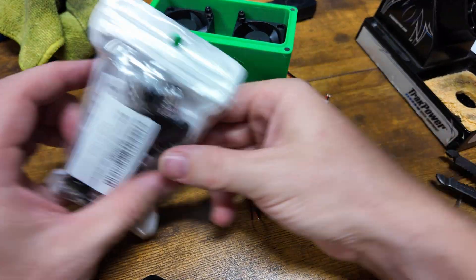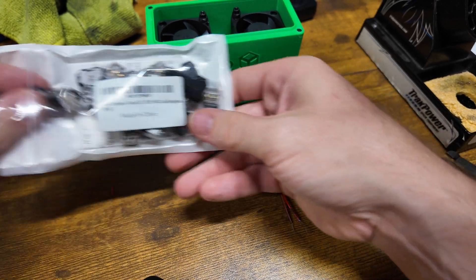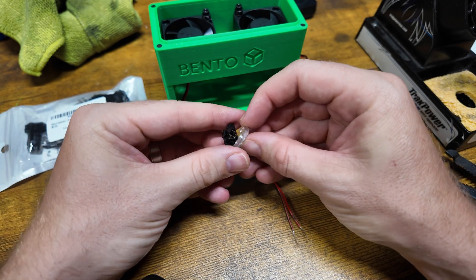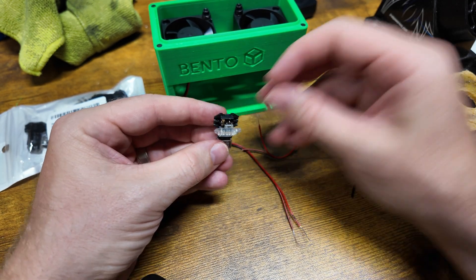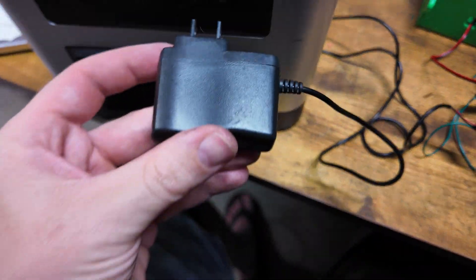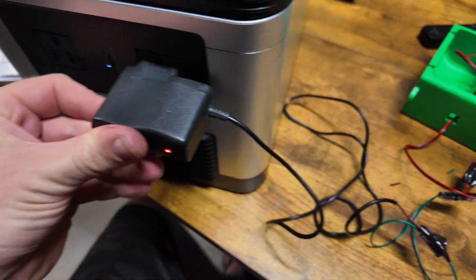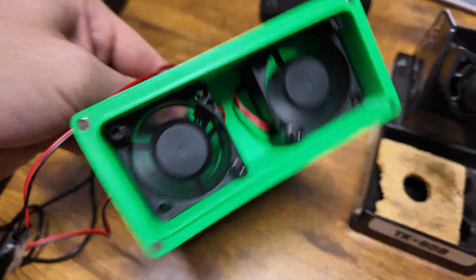I've got some of these wire connector T-taps to allow us to run one wire for everything. I reseated the stuff in the T-tap and — we have spinning fans. Sweet.